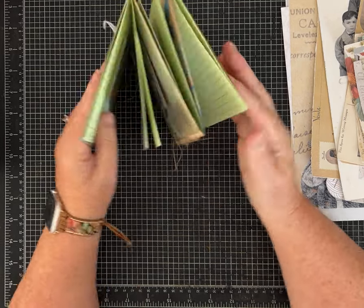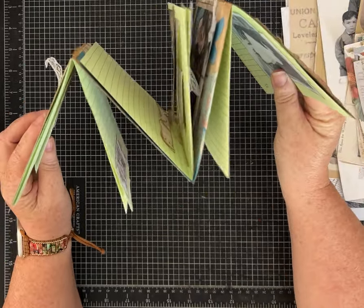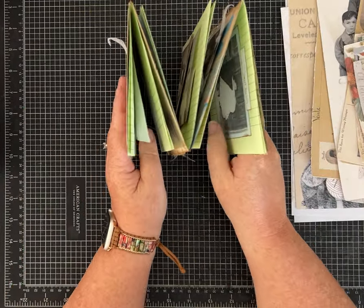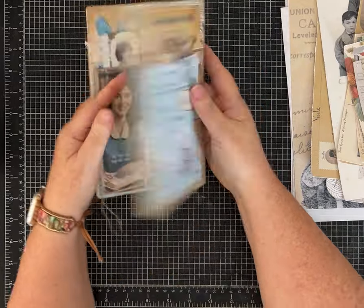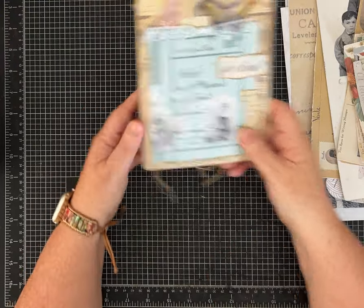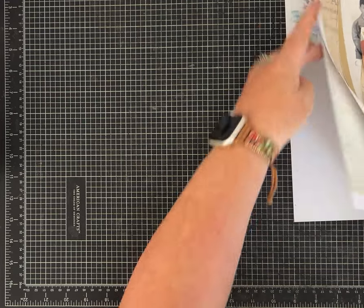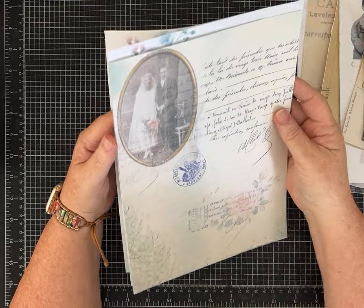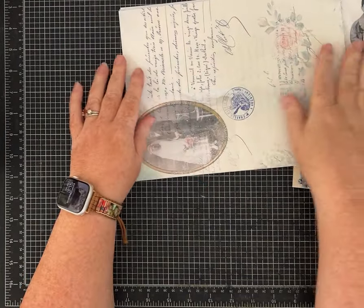We're going to attach the papers to make this shape like an M — or if it's turned this way, it looks like a W. It's still pretty flat. I love how it opens and interacts. To start, you want three pieces of paper. It can be any kind of paper you want. It might make sense to use paper with a landscape orientation, but I'm not doing that because I don't mind if mine are sideways.